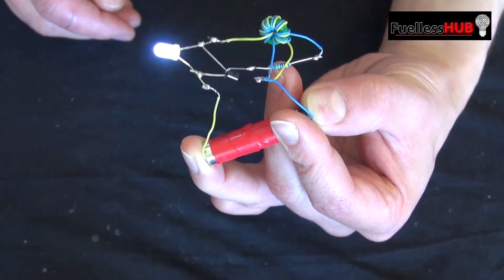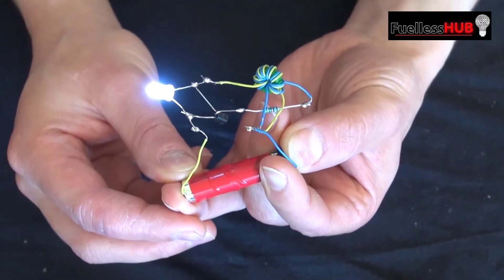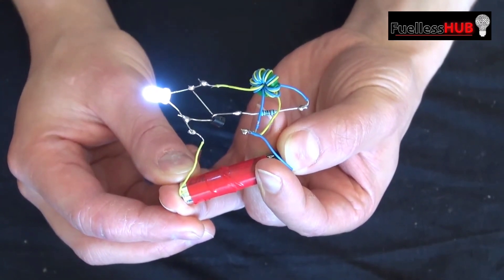Extremely interesting and extremely fascinating. This is one of my favorite circuits to make — very simple and very easy.